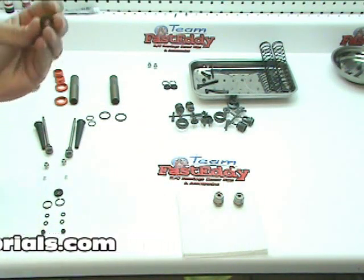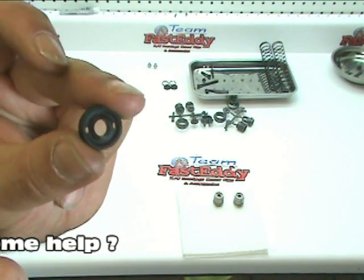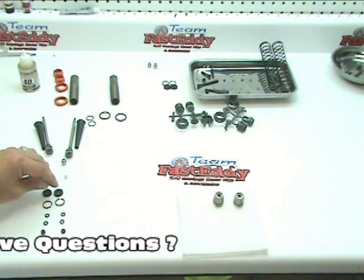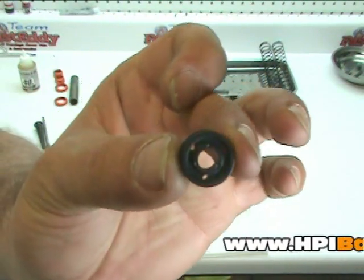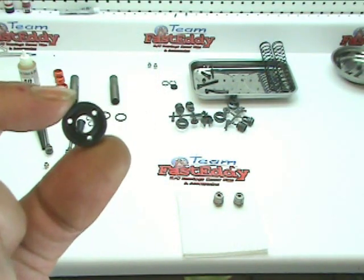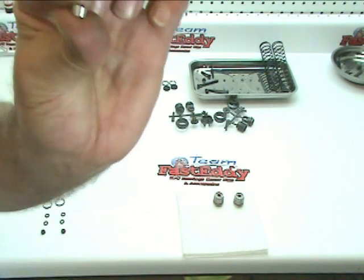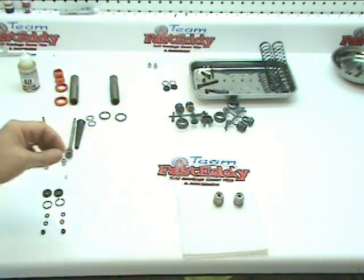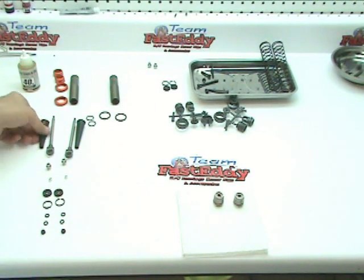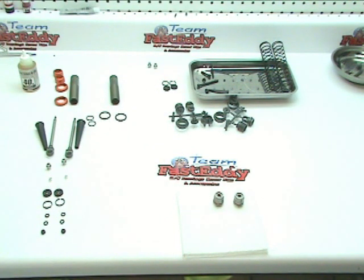We have two pistons, and the directions call for the two-hole pistons — your choice of pistons and fluids is a whole other tutorial we'll go into later. This one has two holes compared to another set they give you that have three holes. We're going to use the directions and use the two-hole setup. Then there are two small aluminum bushings, a ball, a shock shaft, and a rubber boot.